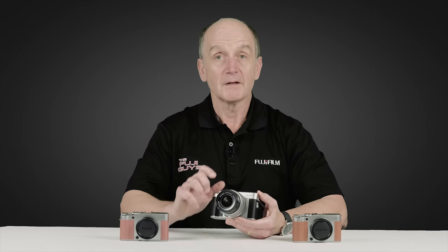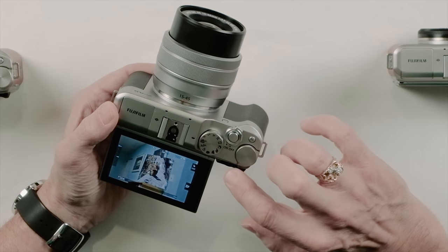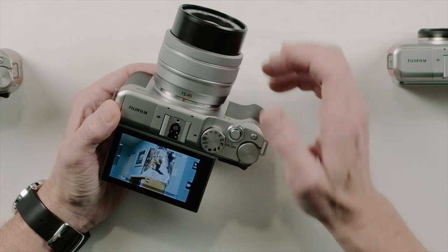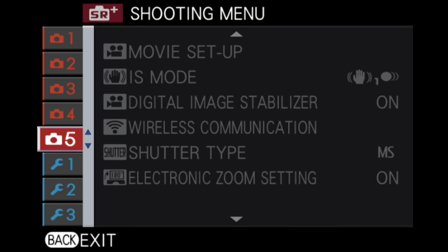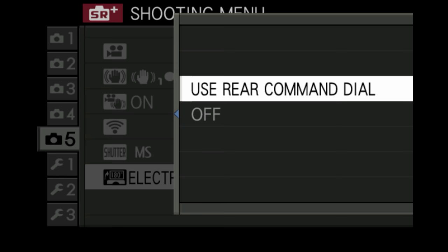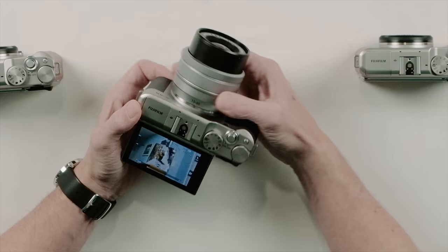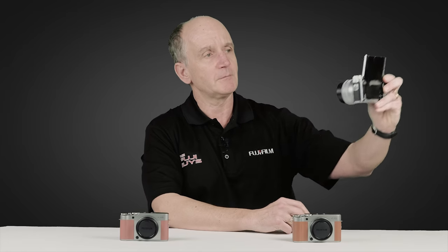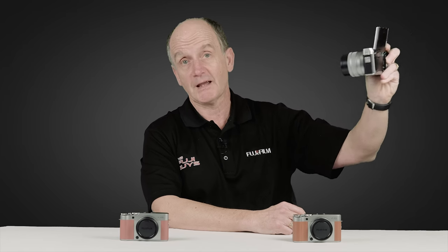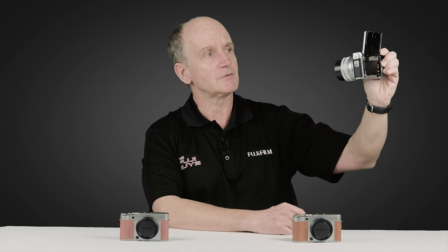The screen rotates over 180 degrees for selfies. You can also use the rear command dial to control the power zoom — first you need to enable it in the menu on page 5, under electronic zoom setting. Simply turn that to on and you can use the rear command dial to change the focal length of the zoom lens as you shoot in selfie mode.